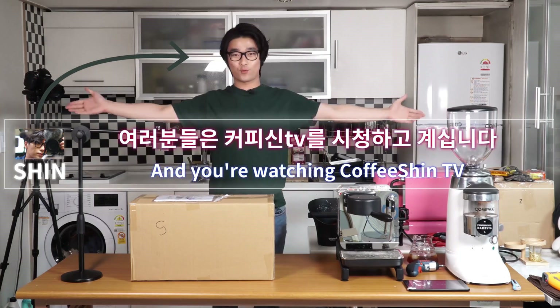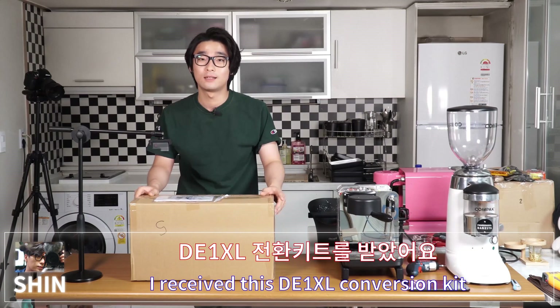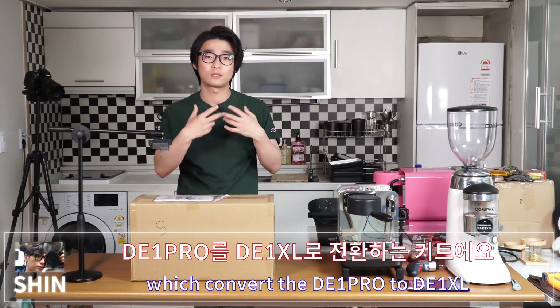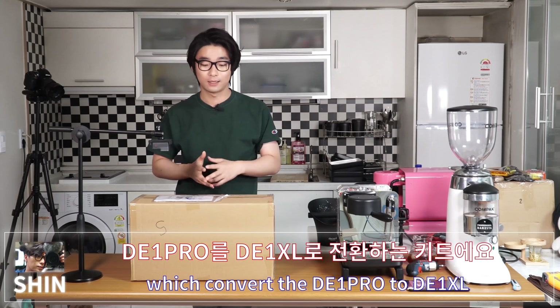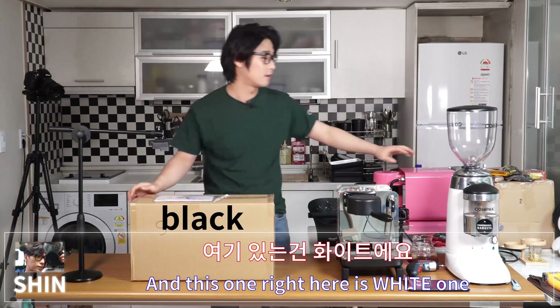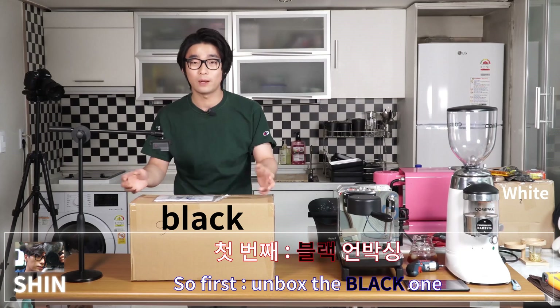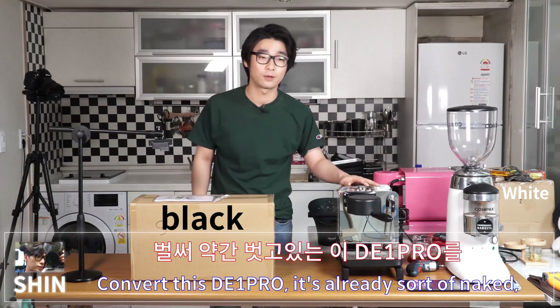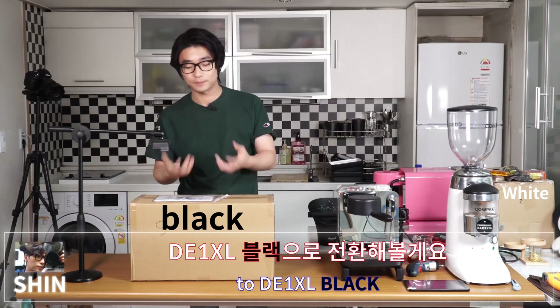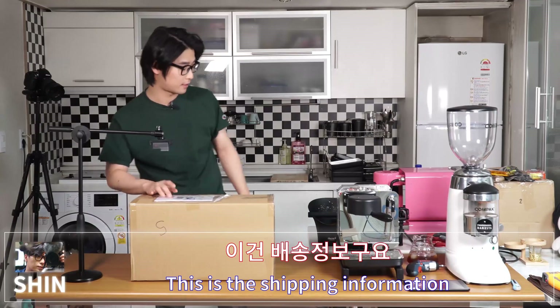Hello ladies and gentlemen, this is Shin and you're watching CoffeeShin TV. I received the D1 XL conversion kit which converts the D1 Pro to D1 XL. I've got two different colors — black and white. First I'll unbox the black one and then convert this D1 Pro to D1 XL black.